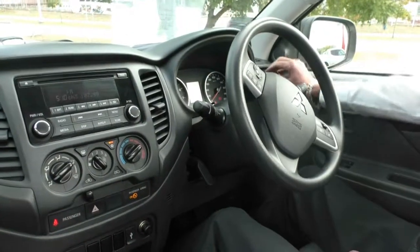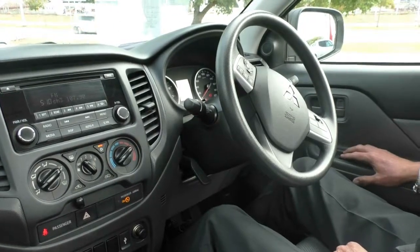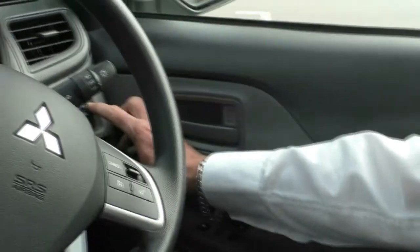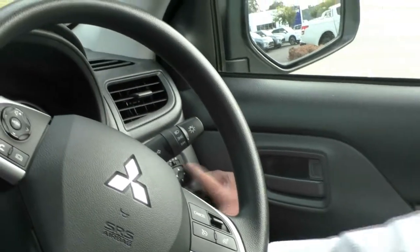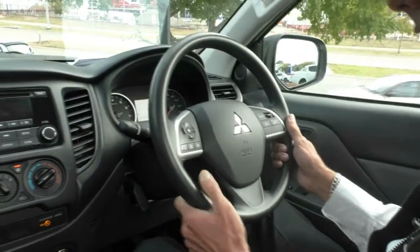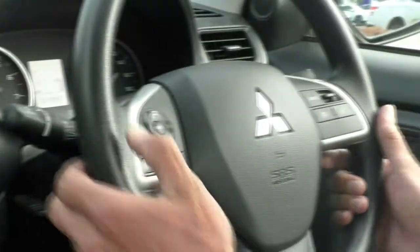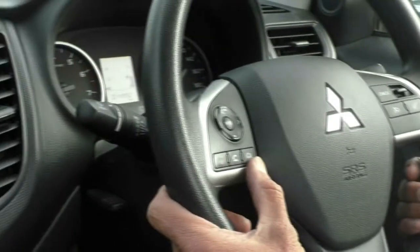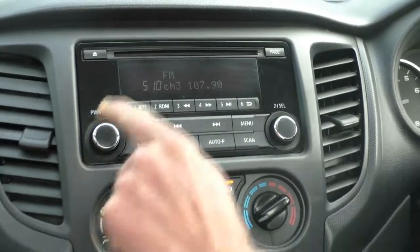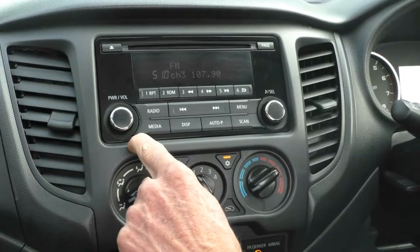Here we are inside the Triton now — we'll just run through all of the features. Our power window switches are on our driver's armrest, with a power mirror switch up the front and a traction control button to its left. Our steering wheel is height and reach adjustable, so telescopic in its operation. On the steering wheel itself, you have all of our cruise control settings, and all of our audio and Bluetooth settings on our left-hand side. Moving into the centre section, we've got our audio unit with all of the master controls on there, which does support Bluetooth and audio streaming.